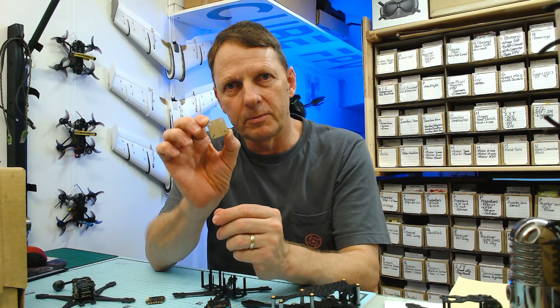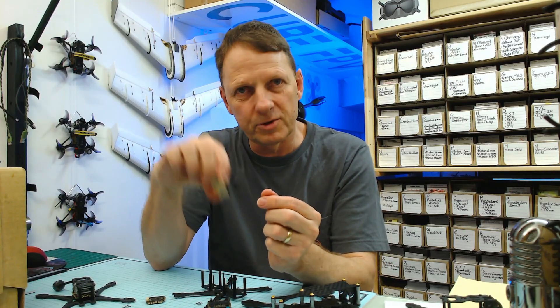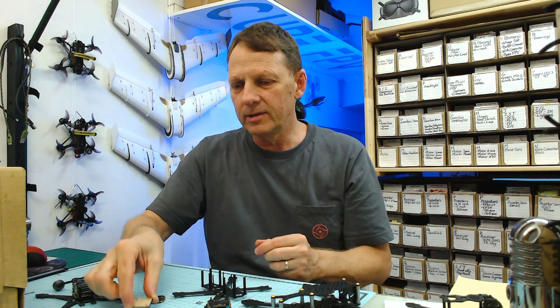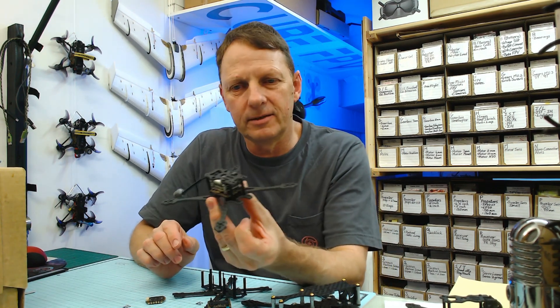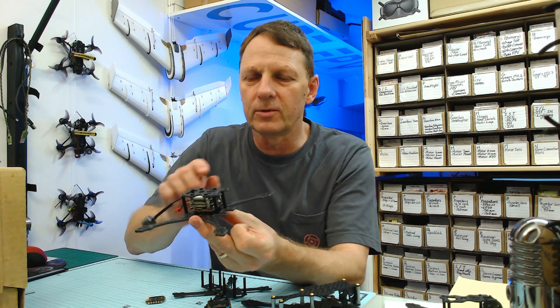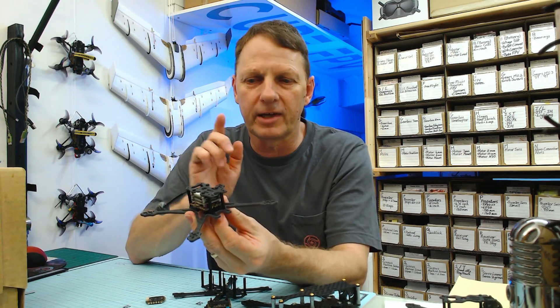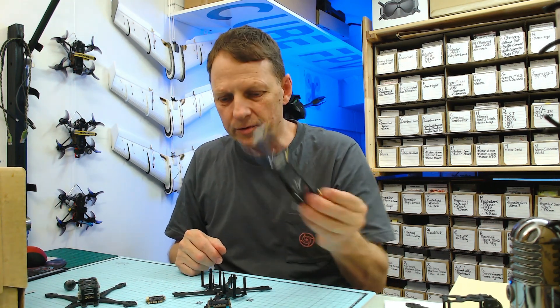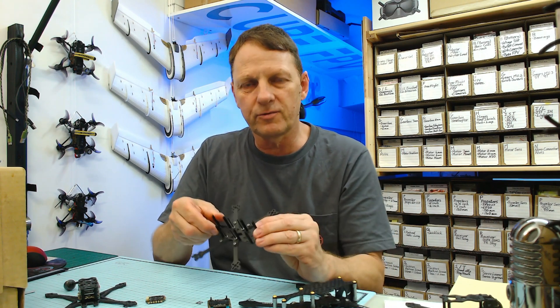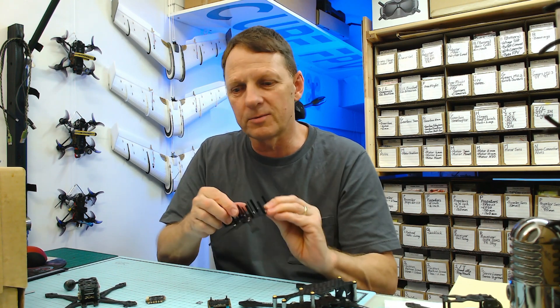If you feel that this stack builder might be useful, there's a link in the description — you can download the CAD file. In this video we also showed a Crux 35 with an all-in-one board in it; there's a bit of a catch to that one, so that'll be coming up in a future build video. Build videos are also coming up for the long range frame and this three inch frame as well, so like and subscribe for those — until then, happy flying! See you in the next one!